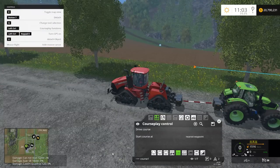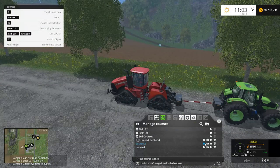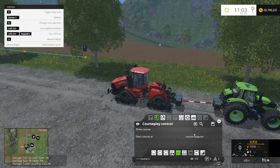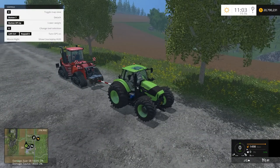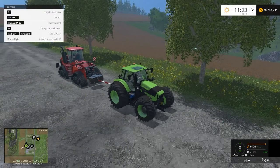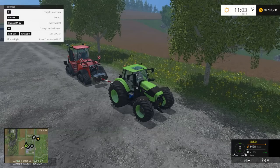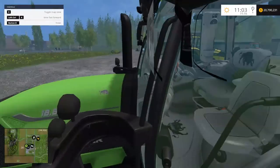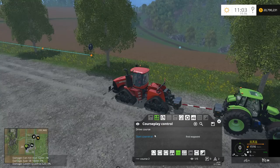Let's load that on the Case here - move to the first waypoint. Don't have anything loaded there. Let's turn on all the diff locks, four-wheel drive. We're going to put on the parking brake here. And let's drive the course.